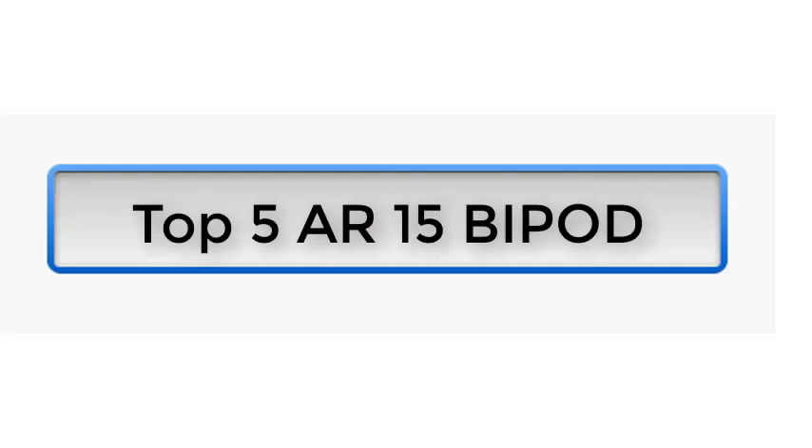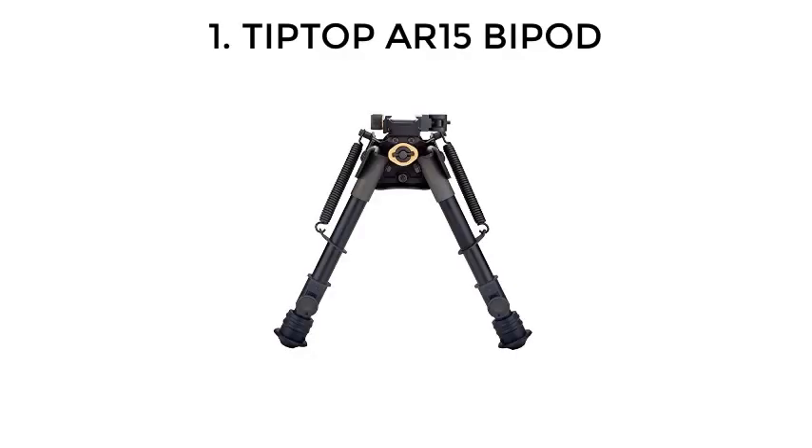Top 5 AR-15 Bipods. Number 1: Tip-Top AR-15 Bipod.